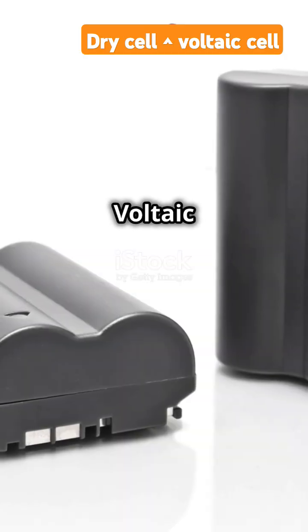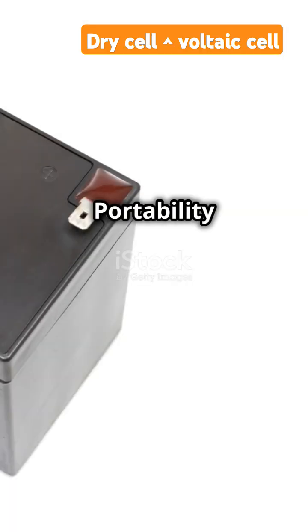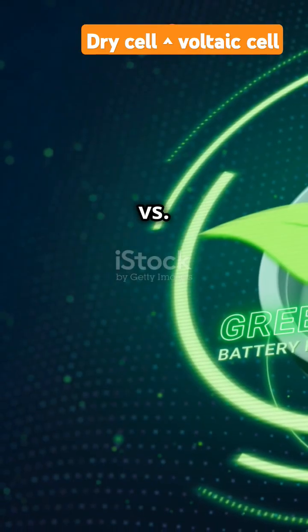Dry cell versus voltaic cell — electrolyte type: paste zinc chloride versus liquid acid or salt water. Portability: portable versus not portable. Durability: long lasting versus short lifespan. Uses: everyday gadgets versus early experiments.